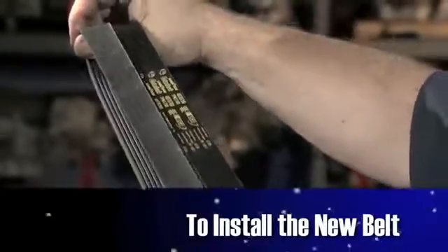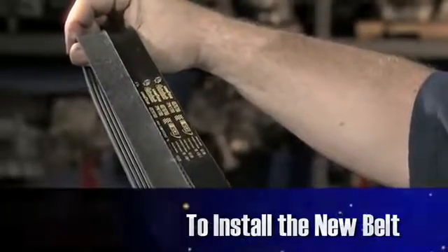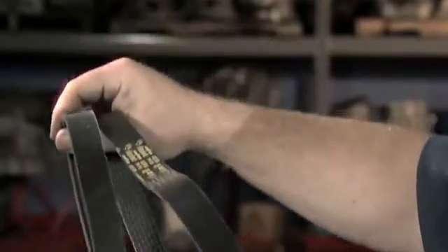Verify you are installing the correct belt by stretching it next to the old belt. This will help ensure belt width and length. Also check the part number on the belt label.